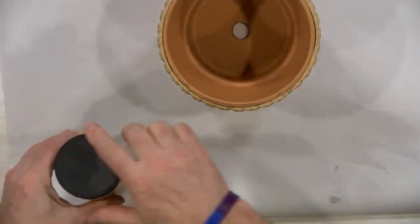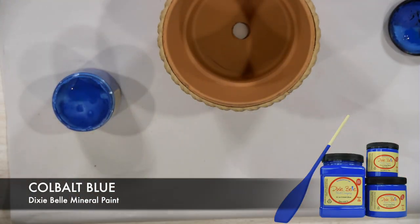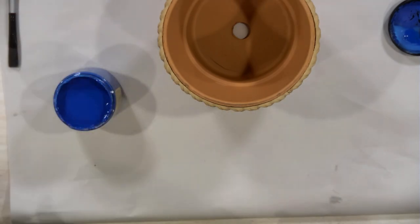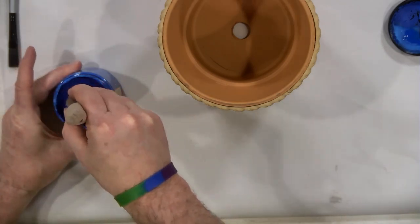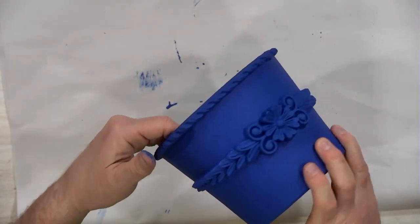Now we're going to take some Dixie Belle cobalt blue paint. I thought this would be perfect for an outdoor type pot, so I'm going to stir it up, get it ready to go, take my two inch brush and start brushing the outside. I'm going to brush it all over the pot including the pieces as we did here.